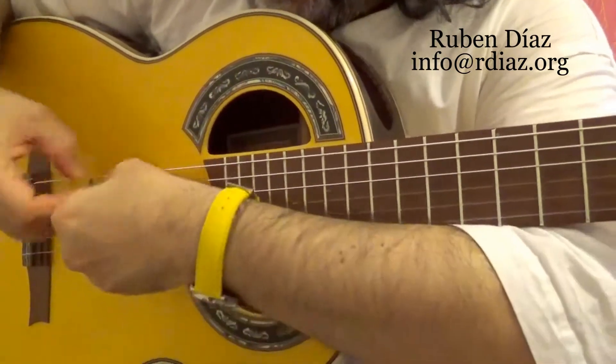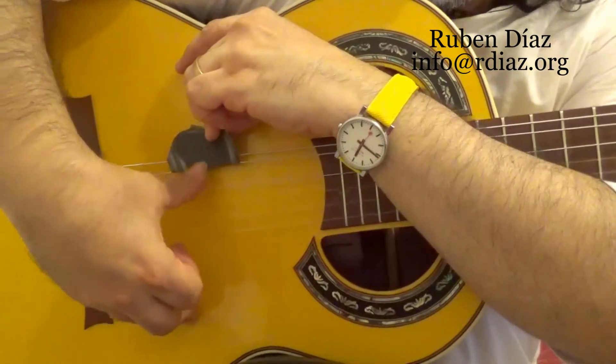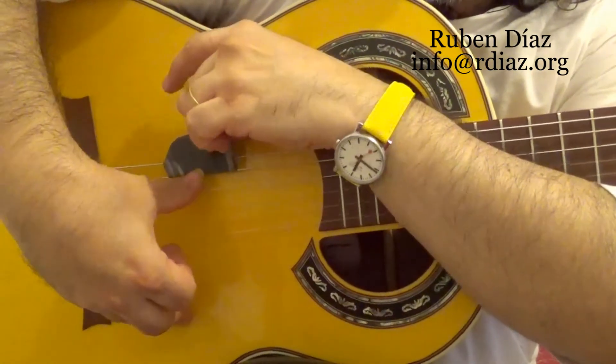For the thumb we will do also like this. Then we will move it with the top here like this with the fifth string.